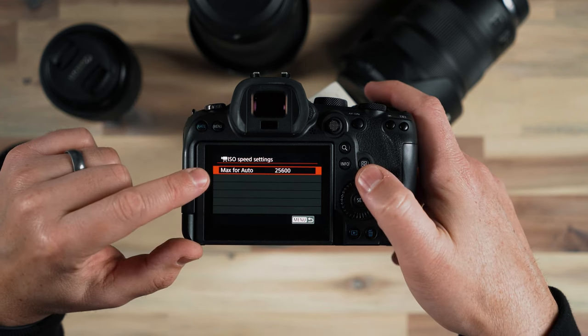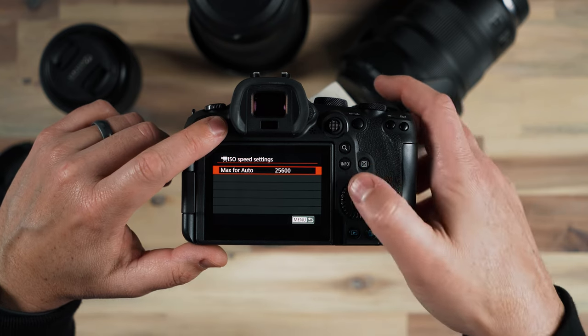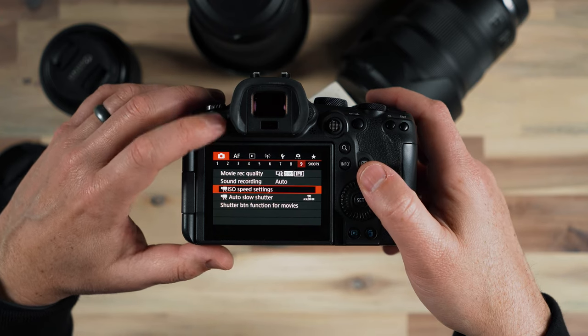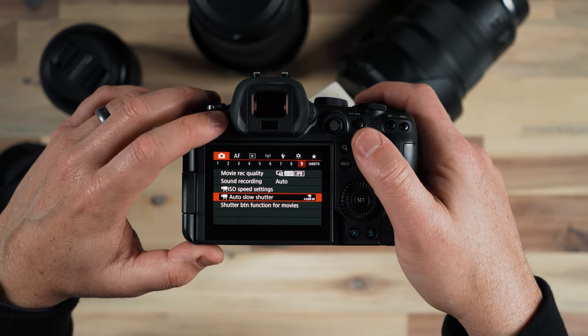My ISO speed settings — I want to make sure that I have a maximum set for if I'm going to use automatic mode, and by default it's 25600 which is pretty high. If you go up that high you're going to have a little bit of noise in your video, and that is about it for that setting.